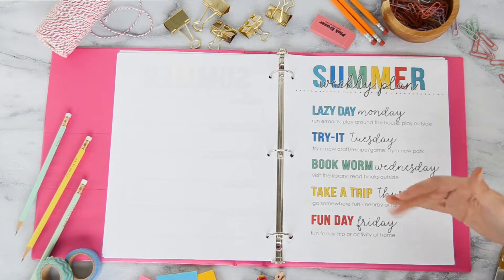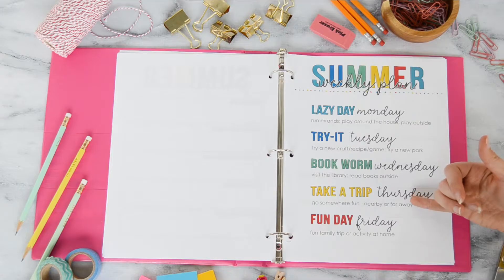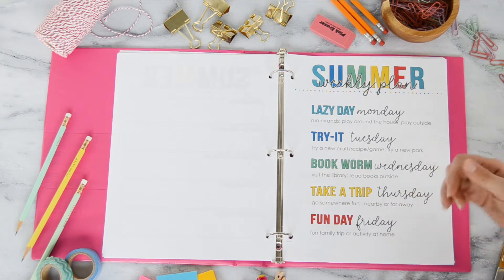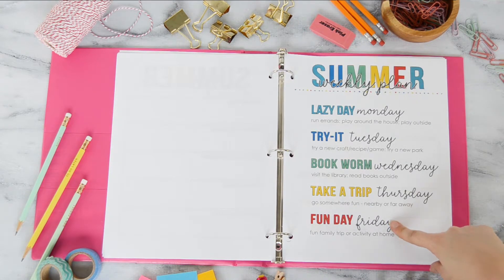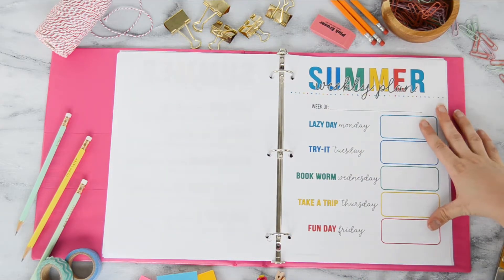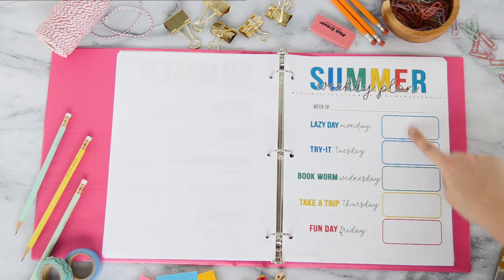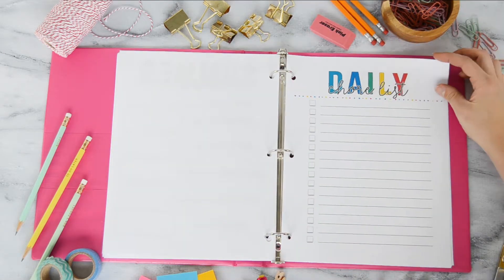Thursday is our day to take a trip — not necessarily a faraway day trip, but maybe a state park with a picnic, or our local kids' science museum. Fun Day Friday is typically our movie night as a family, or other fun activities like bowling, an outdoor movie, or going to the pool. I'm going to print and laminate this page so I can fill in specific plans for each day with a dry erase marker at the beginning of each week, then erase and redo it the next week.